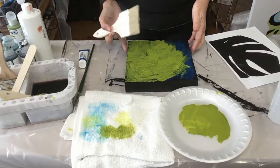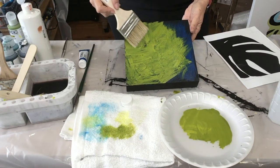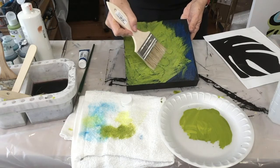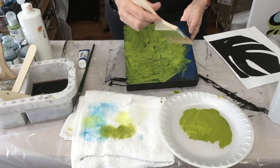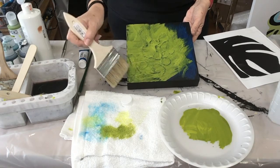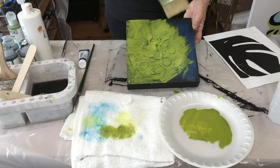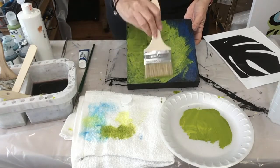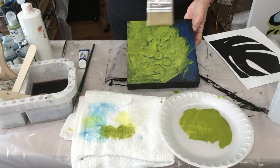I'm not sure if I waited enough, but see what happens when I brush across — it's less subtle. And I think that will make a nice background for my leaf.